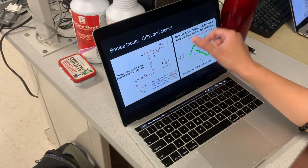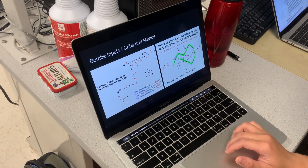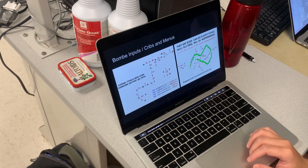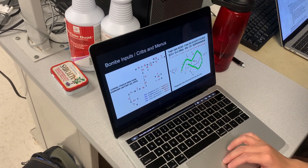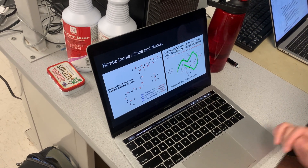Using the crib, you can slide it across the encrypted message and find a place where the same letter does not appear twice in both the original and encrypted message in the same position — because then it would be mapping to itself. This is a potential position, a potential mapping for your Bombe machine. Knowing that, you can draw a graph between each of the pairs of letters, like a line between T and R, H and Z, E and Z, and then you get a connected graph called a menu.